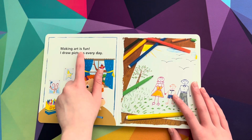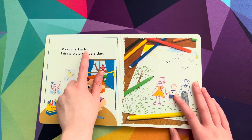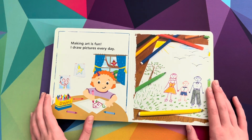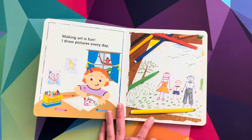Making art is — read it with me — fun! I draw pictures every day. What color is this? White. Green.